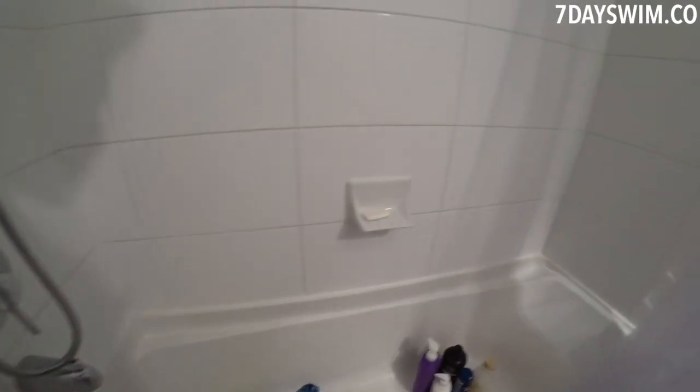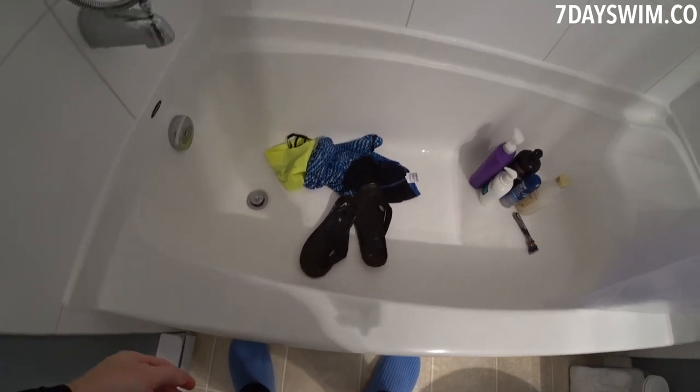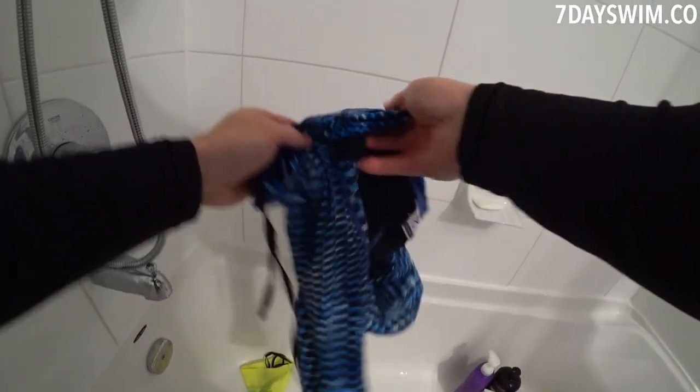It's all covered in chlorine water, pool water — how am I going to clean it? First of all, never put this stuff in the washing machine. I learned it the hard way, especially these guys.